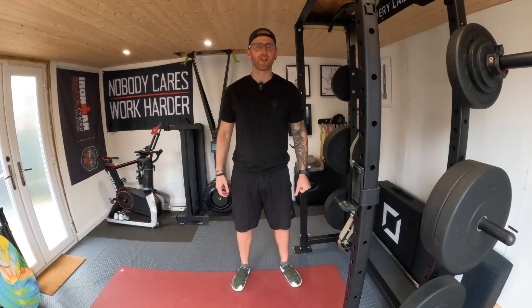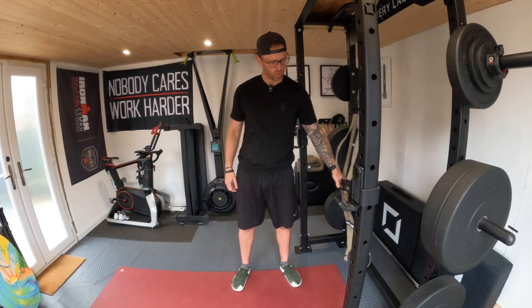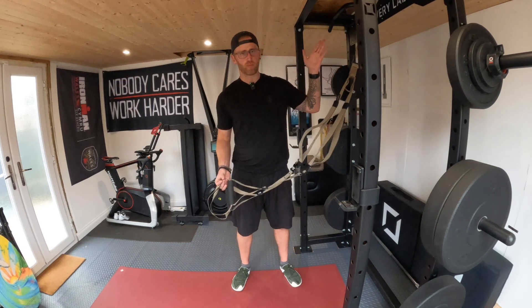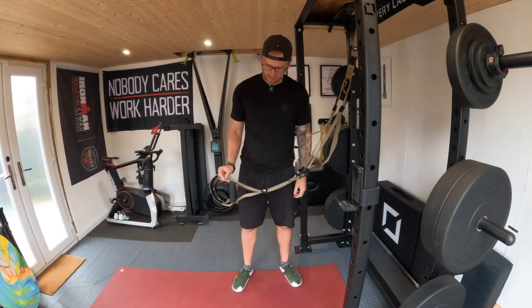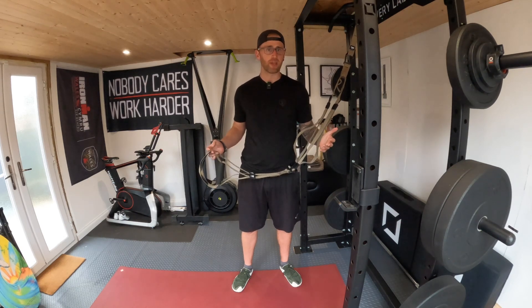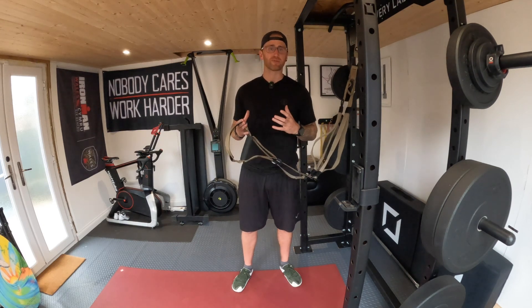Hello everybody, welcome to Recover Lab TV. My name is Chris, I'm the coach and sports therapist and today we are going to be doing a T-Rex workout. You're going to need to secure it at the top of something safe that you can literally pull with all your body weight. Today we're going to be focusing on the upper body and I'll be releasing an entire T-Rex workout series.